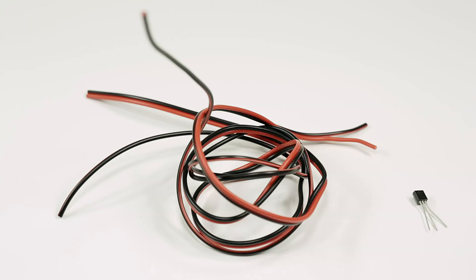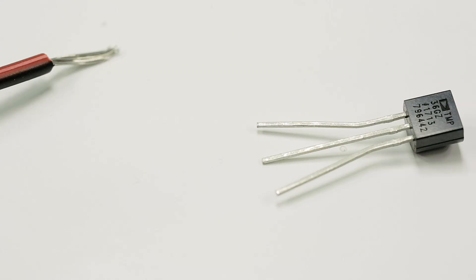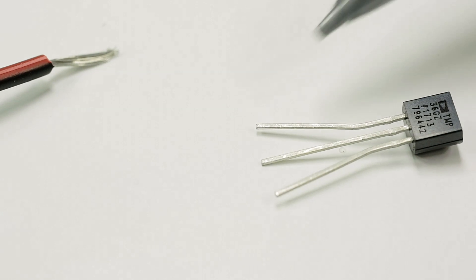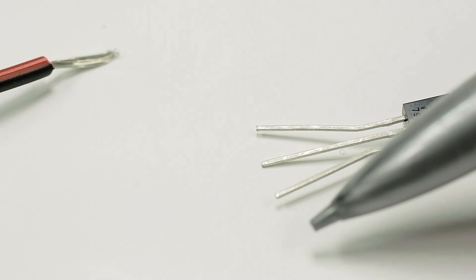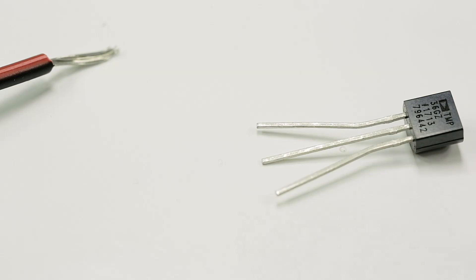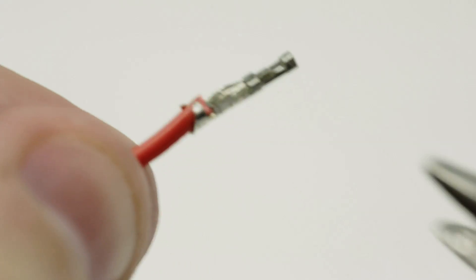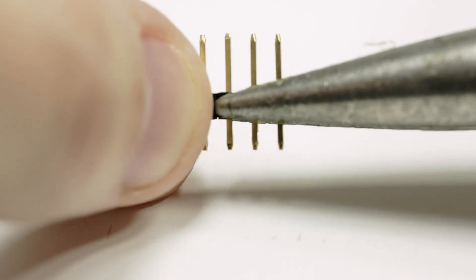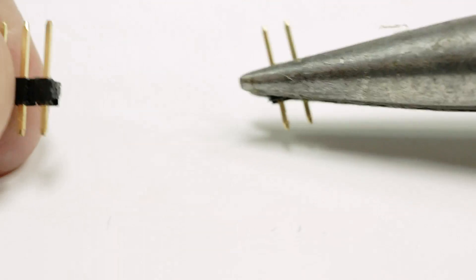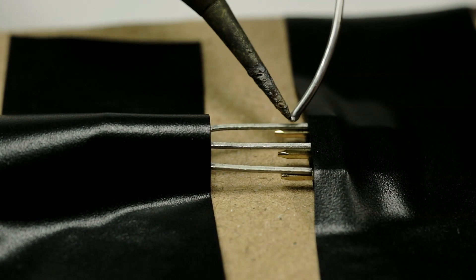Next we're going to work on the sensor. You're going to need some wire, the actual sensor, and dupont connectors to make things easy. When you look at your sensor, make sure you can see the writing — this is the front face. The first lead is your positive lead, the center one is the data lead, and the last one is your ground lead. Take the wire ends and put dupont connectors on them, then insert them into a three-pin dupont connector. To give the sensor a sturdy base, I soldered on a three-pin header — this gives it a much better way to interface with the dupont connectors.